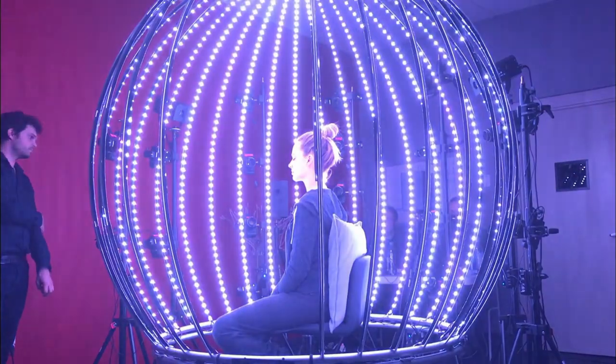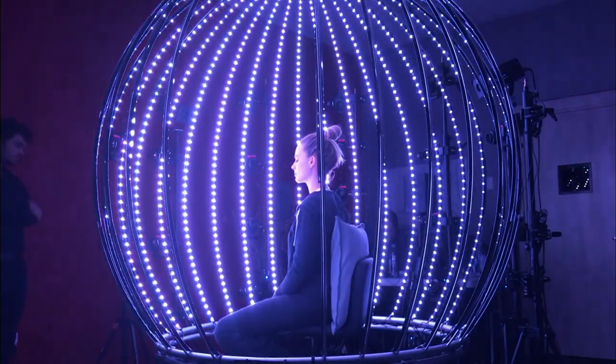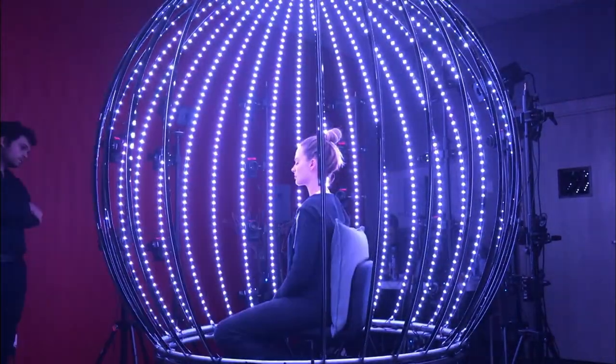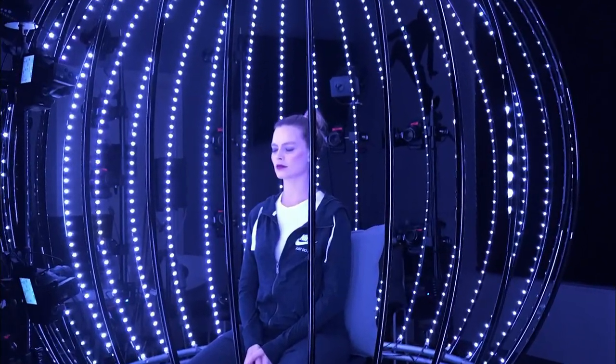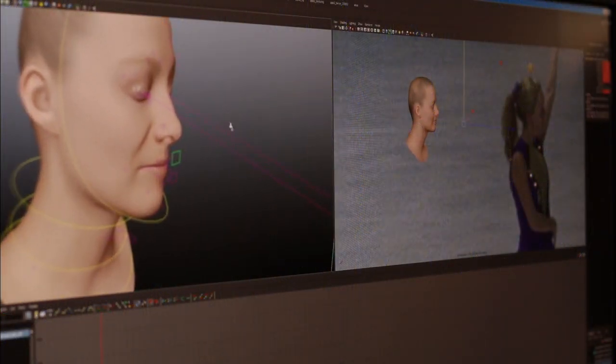We set up a small studio on location to scan Margot Robbie's face and give us the overall head model with textures and expressions. We then took that data into Maya and used the scan to build the final CG model with four different makeup looks.